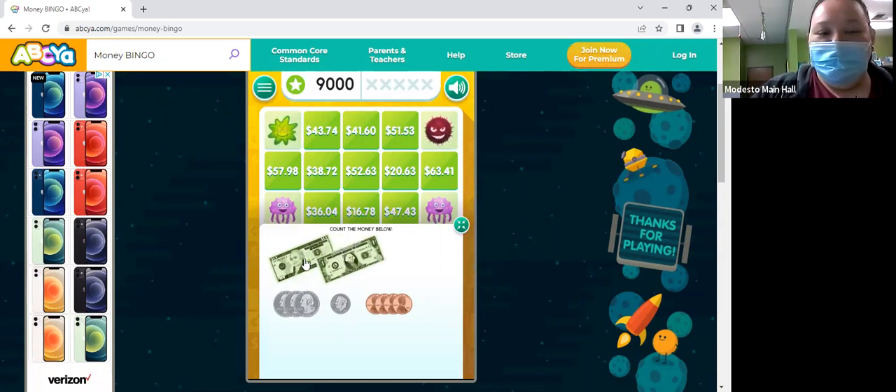What's 10 plus 1? 11. So we have $11 in bills. And we have three quarters — 75 — and how much is it? 75 plus 10? 85. And then we have four pennies. So $11.89?